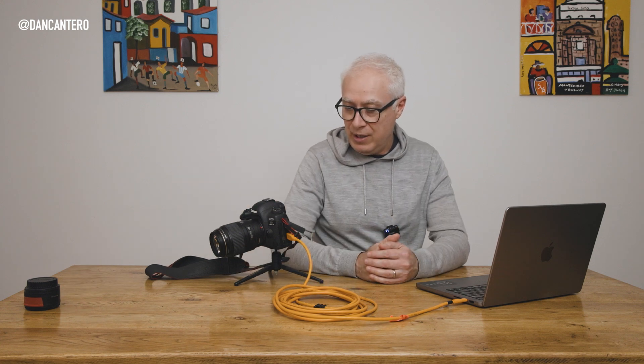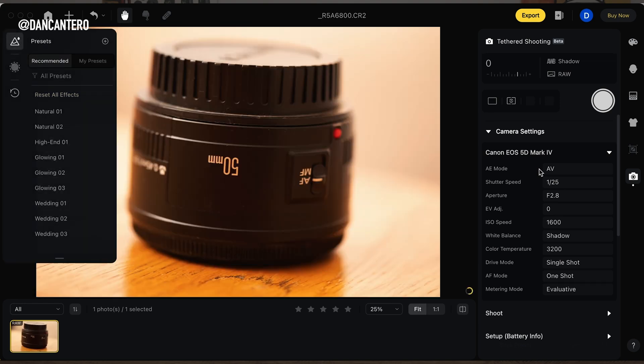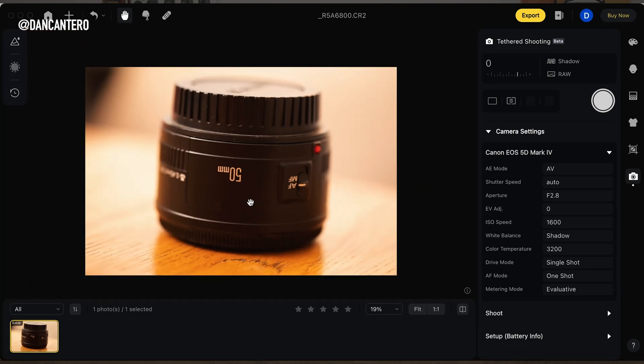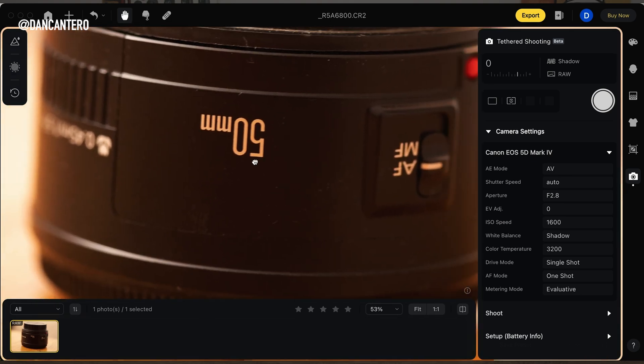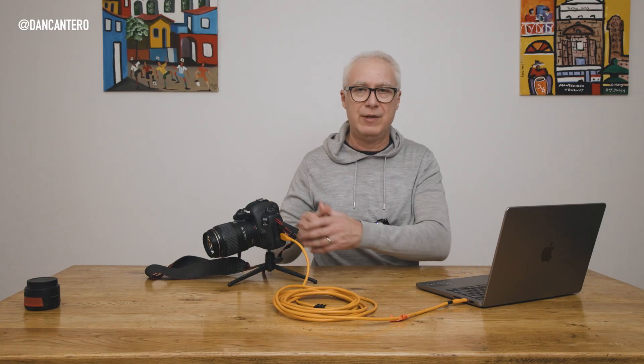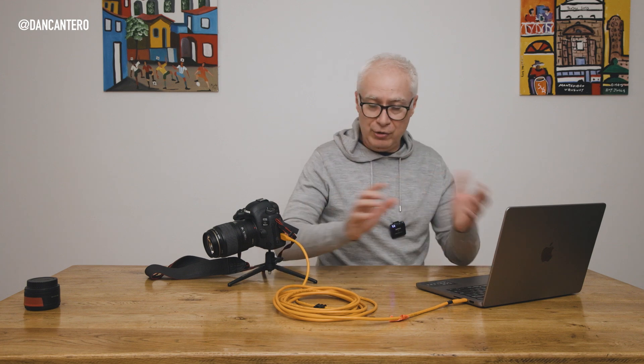I've got my camera set up on a little tripod, I'm going to take a picture of my Nifty 50 lens as a product shot. I push the shutter button and you'll notice the photo makes its way up to the screen. You can see the image, and it becomes really easy to tell whether it's in focus. I can zoom in and pan around to look at the image in much more detail — this is so much easier than looking at the back of the camera screen.